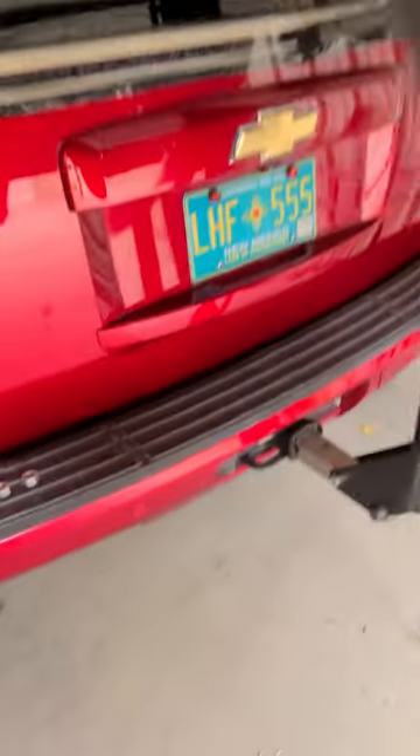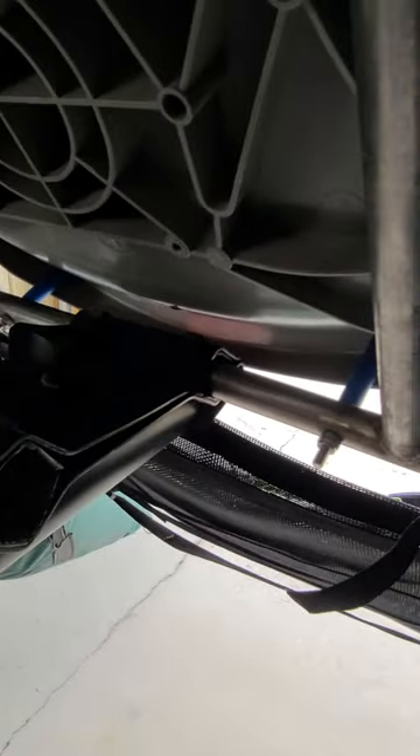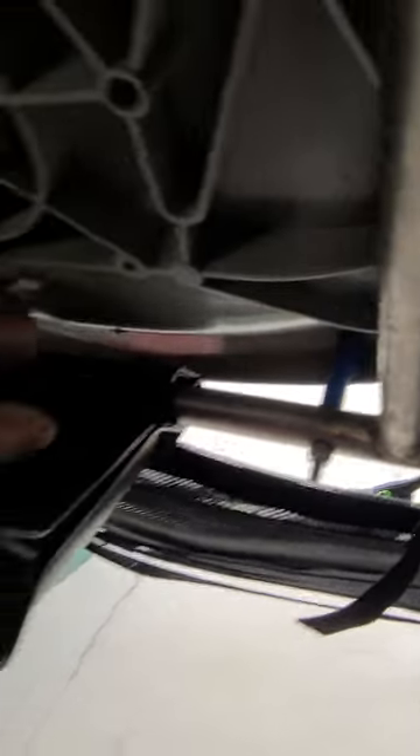It goes right on your receiver hitch. It's a four place, like I said. Attached the frame on my pontoon there, if you can see it — yeah, it's right there. Right here, clamp it down.